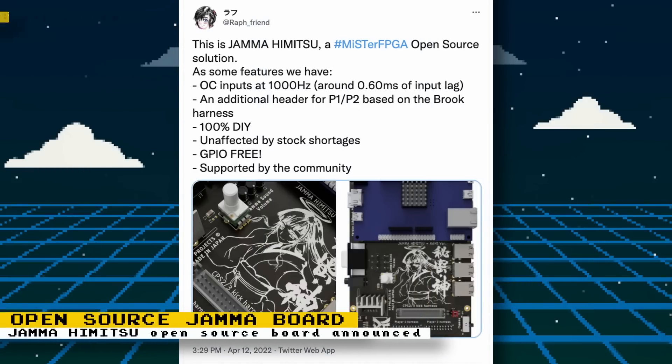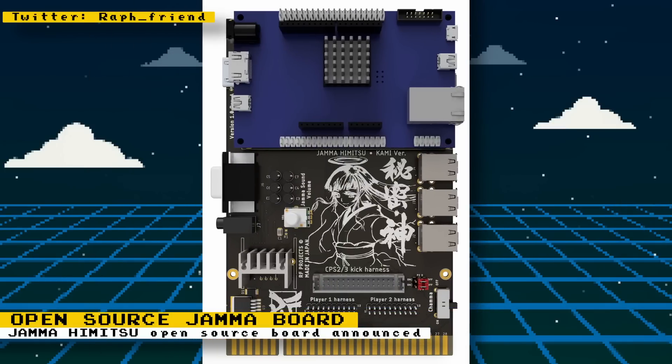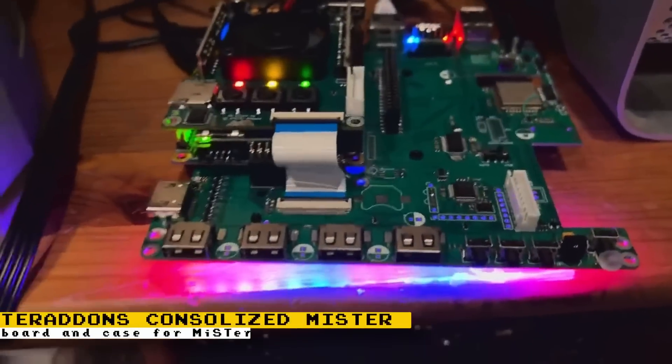An open source JAMMA board called the JAMMA Himitsu has been announced by raft_friend on Twitter. It offers features like OC inputs at 1000 Hz, giving less than one millisecond of input lag, an additional header for player one and two based on the Brook harness GPIO, and it's free and 100% DIY. The board isn't public yet, but you can follow the project on the developer's Twitter account or their Discord.